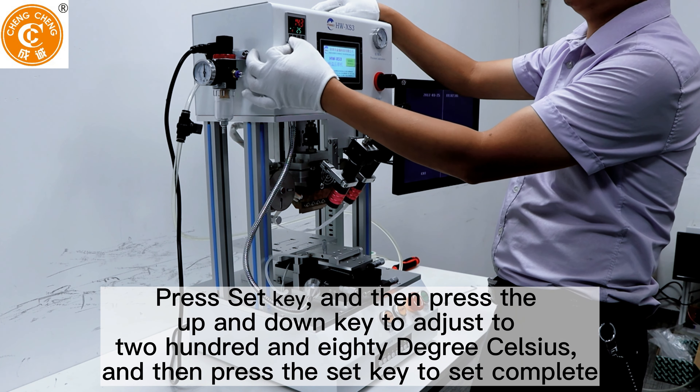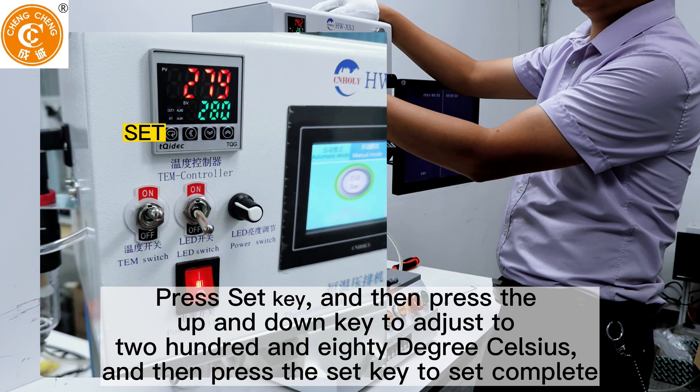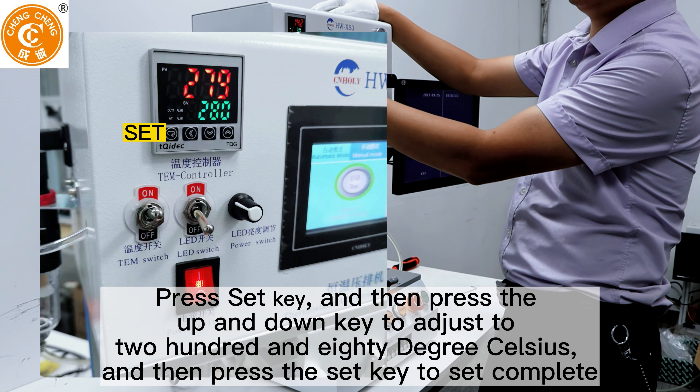Press the set key, then press the up and down keys to adjust to 280 degrees Celsius, then press the set key again to complete the setting.